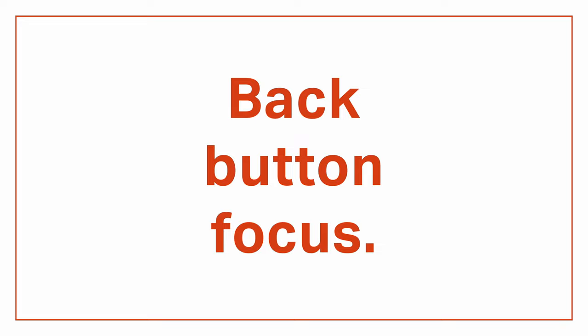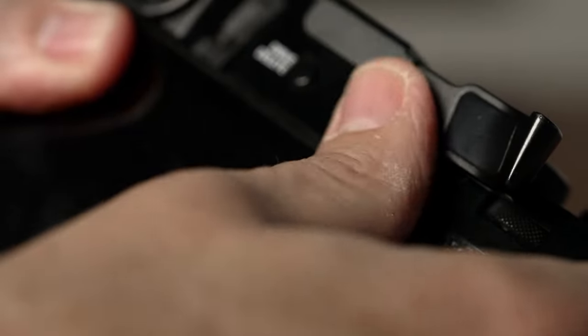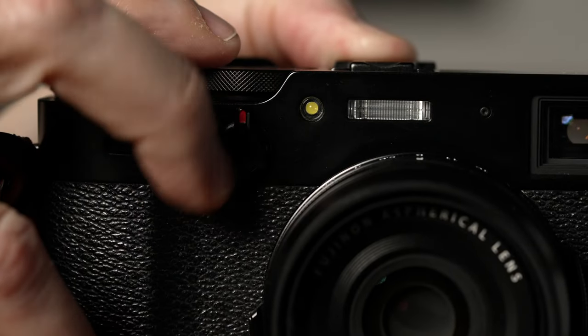Finally, I change back button focus to front button focus. The X100V lets you activate AF by pressing the AEL/AFL button on the back as back button focus, but I use a thumb grip and it makes it a little tricky to hit that button. So I set the function button — the little button on the viewfinder mode switch on the front of the camera — to activate AF. Now anytime I want to activate autofocus I can easily hit that button with my middle finger without adjusting my grip or fiddling with the camera, because you can't take pictures if you're fiddling with your camera.